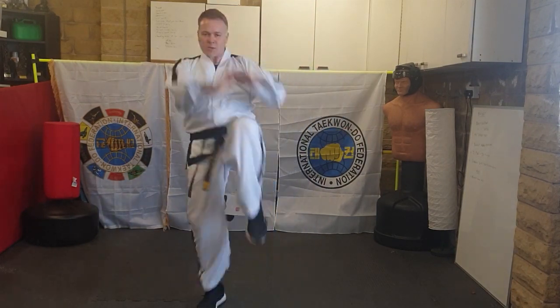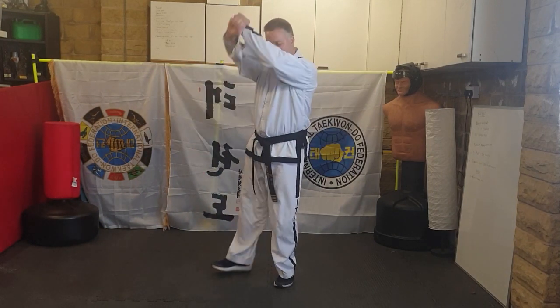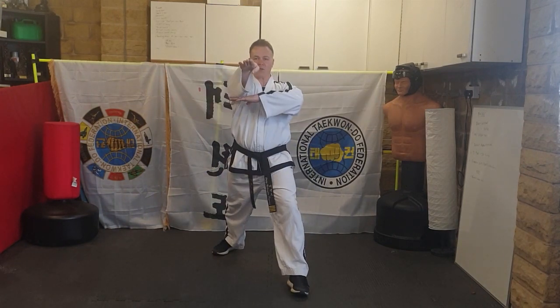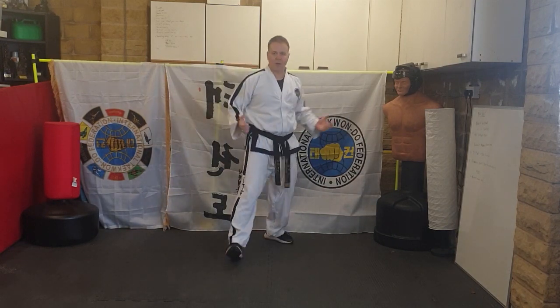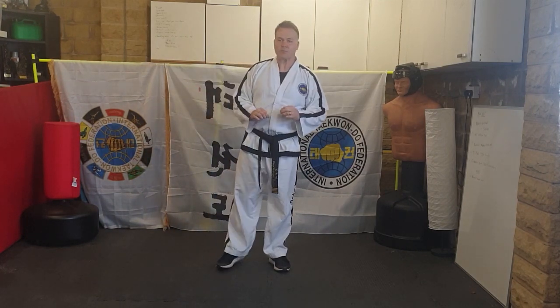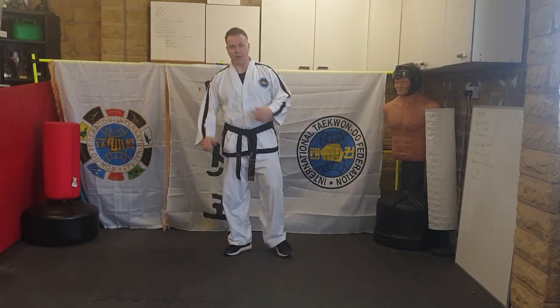One — two — three — four. Moving backwards: one in L, two in walking, three — four. Last time: L-stance lower block, step out, grab a knee, step back, ridge hand. That's the second combination from Chung Mu.